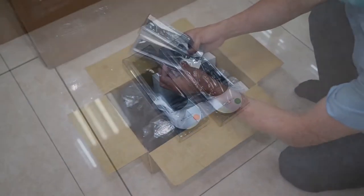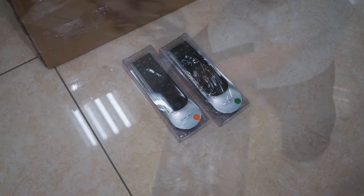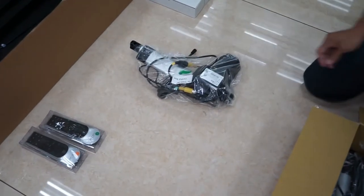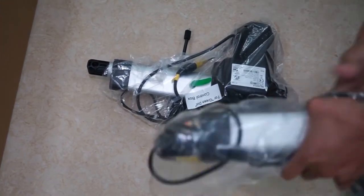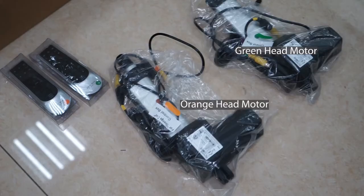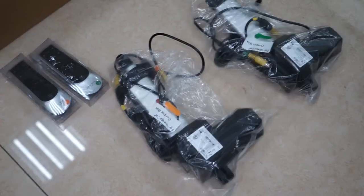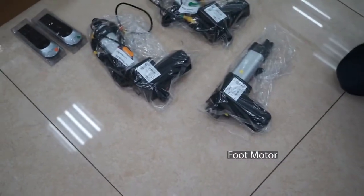Open accessory box A. Inside you will find two remotes, each having either a green or orange sticker. Each remote operates one side of the bed. You will also locate the two head motors for the bed. Like the remotes, each is identified with either a green or orange label or dot.